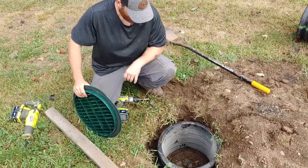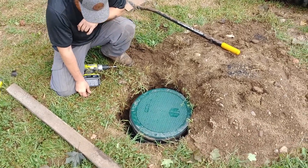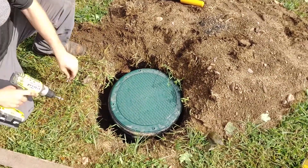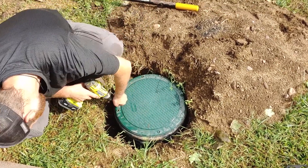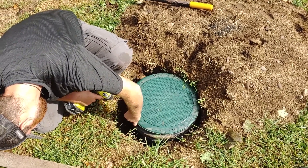Now we've got the lid in there gently after we had to readjust. We're going to go ahead and put the new plastic lid on top. We've got four screws here to hold the lid down — we're going with 5/16 socket heads so we can get it back out easily. Sometimes with phillips heads, they fill with dirt and get hard to get out.